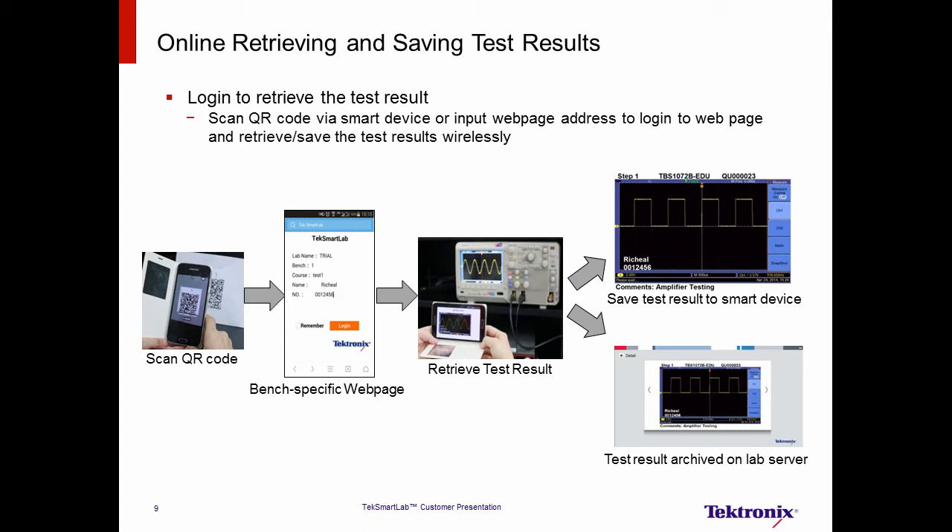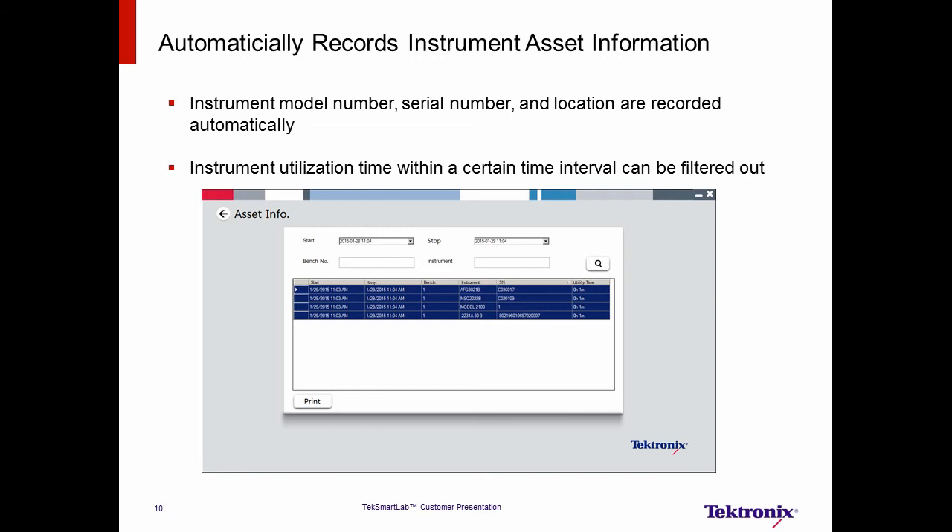The last feature is automatic instrument asset information recording. In traditional teaching labs, the lab manager must manually check and record instrument information such as model numbers, serial numbers, and locations. Detailed information like the utilization time in the last few months can only be estimated by experience or by keeping usage logged. The TechSmartLab solution automatically records and displays asset information, including utilization time, with just one click. TechSmartLab increases asset management accuracy and makes managing lab assets much more efficient.